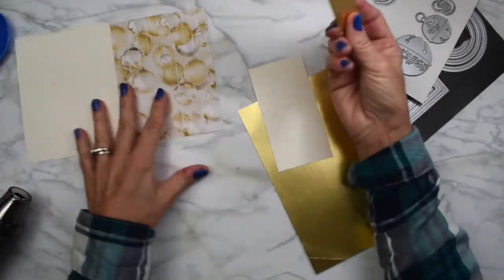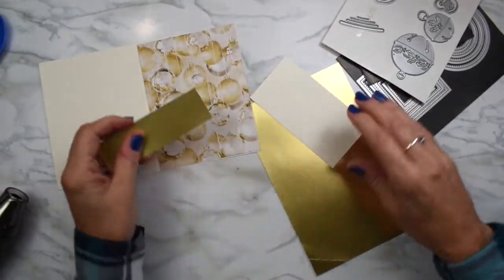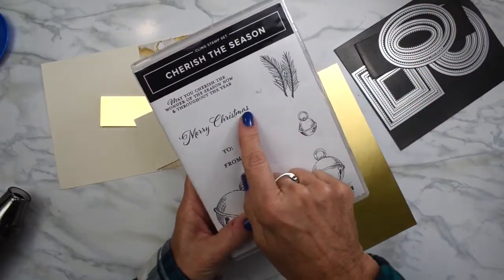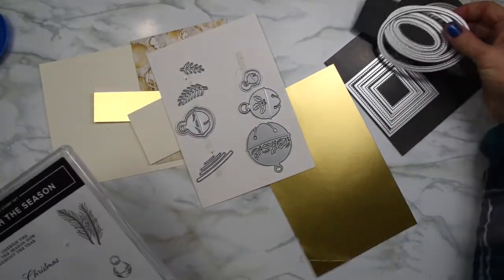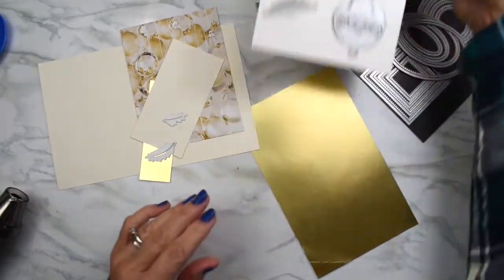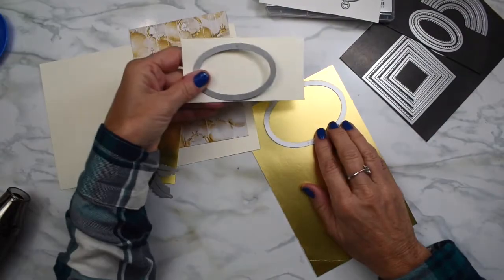I also have this piece — it's an inch by four and a little bit more — to go on to my base. I'm going to be using the Cherish the Season Bundle, and I'm also going to use just the Merry Christmas stamp and the dies for this. This is a really nice set. And I'm using layered circles and ovals. I've got some things to go through my die cutting machine. I'm going to cut these little leaves and also a large oval and another size down in very vanilla with my gold, and I'll be layering that.